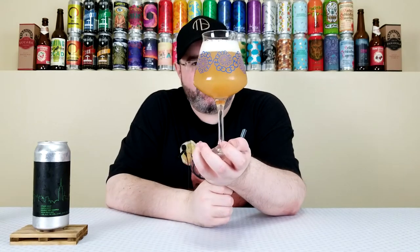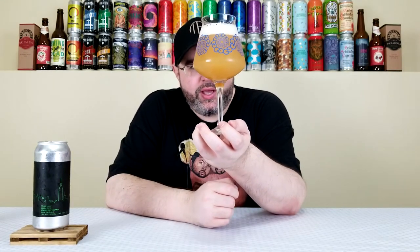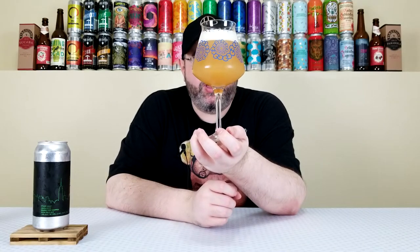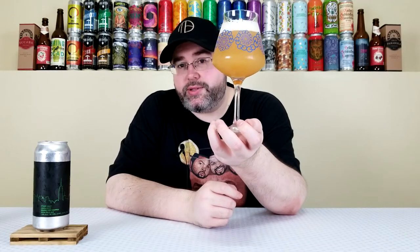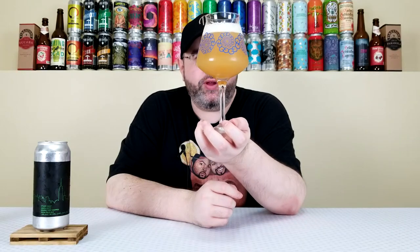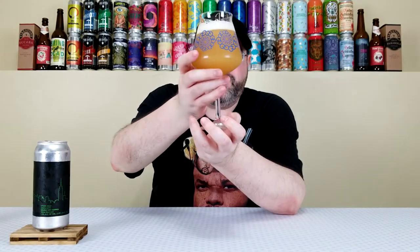That's a little bit darker than most of their IPAs. I would say it has more of like a honey orange, but a darker honey orange color. Turbid and murky, about a finger of an off-white, very creamy looking head. It plays the role of like a NEIPA style IPA, but darker than typical from them. Usually if a beer's this dark, it's one of their triple IPAs.